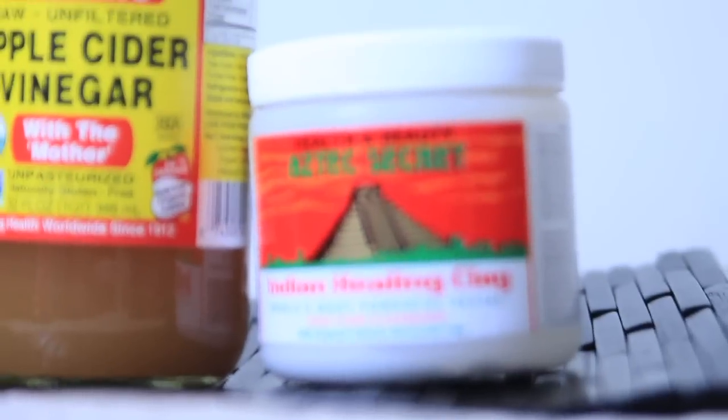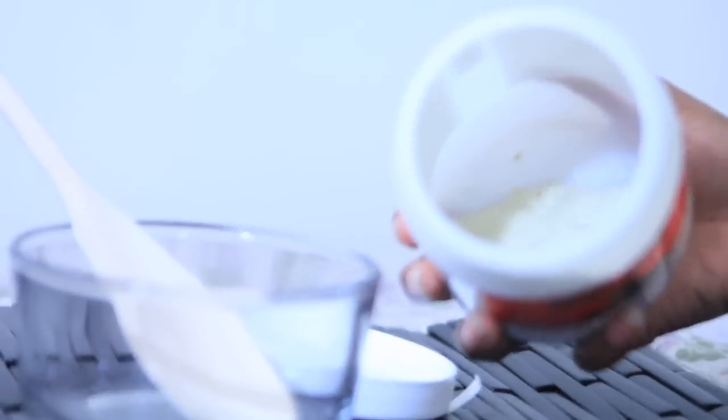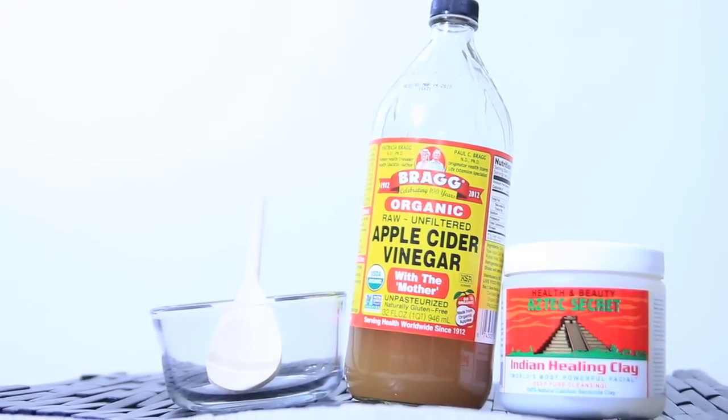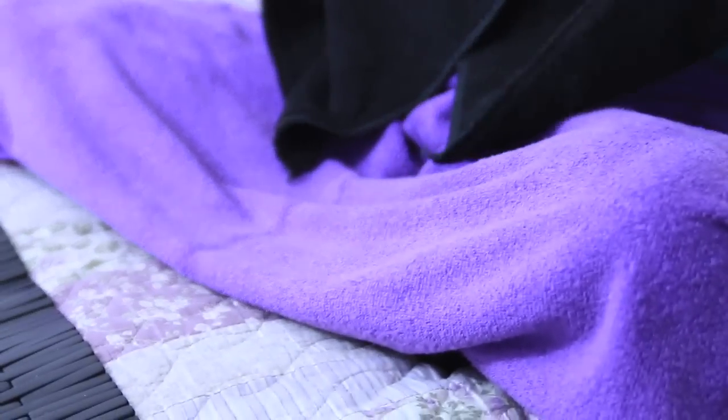What you'll need is bentonite clay — I get mine from Whole Foods, the Aztec brand, for $6.99, which is an amazing deal. Next you'll need apple cider vinegar; I use the Bragg's brand from Ralph's, but you can find it at Whole Foods or your local supermarket. You'll also need a bowl and a wooden spoon — preferably wooden, because metal spoons can react to the ingredients, so metal is a no-no. I also always have my easy cape ready, as well as an extra towel on my lap in case anything drips.